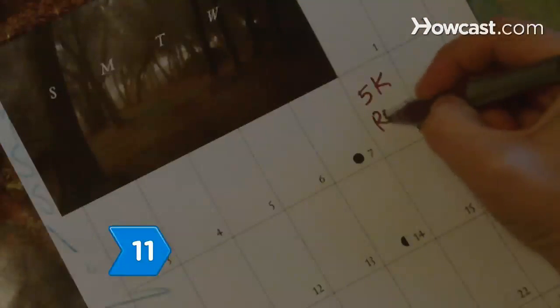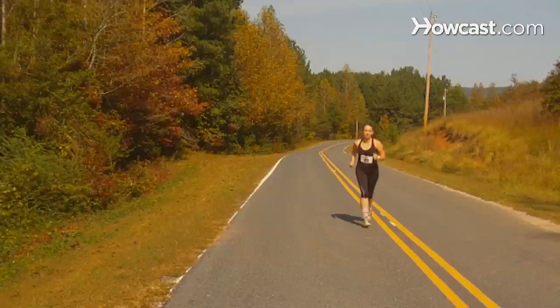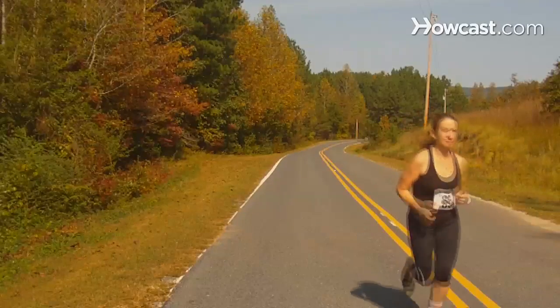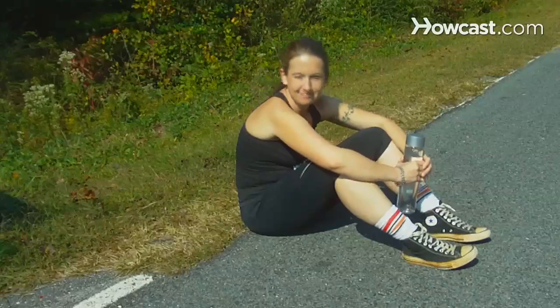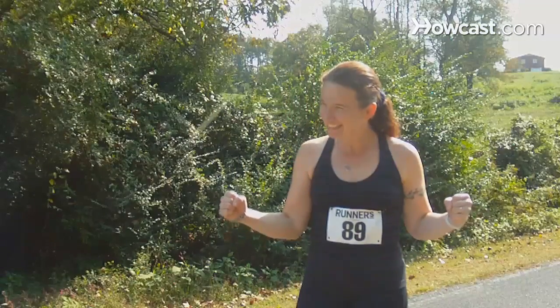Step 11: Design your fitness goals around health and endurance rather than your size and weight. Think about how great you feel after a workout, and keep that in mind every time you're feeling less than stellar about getting started on your workout.